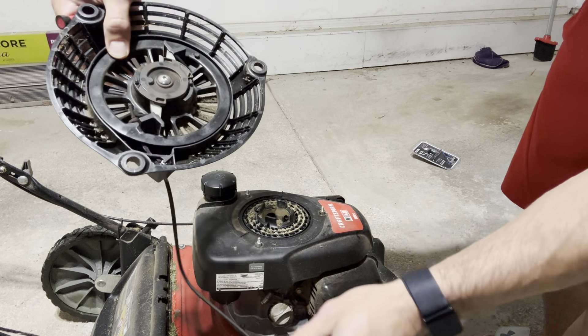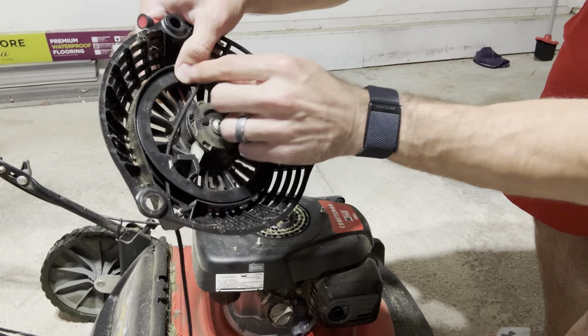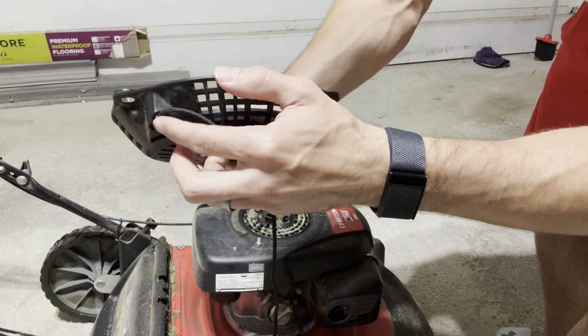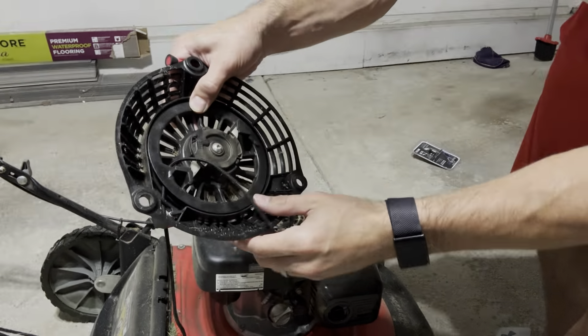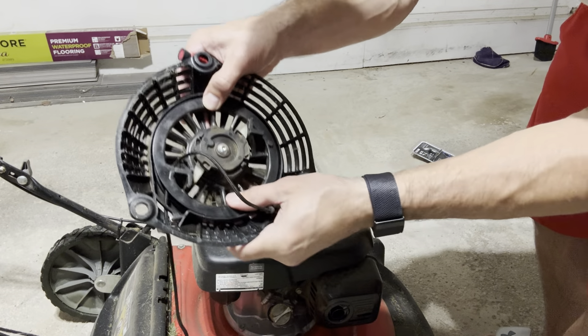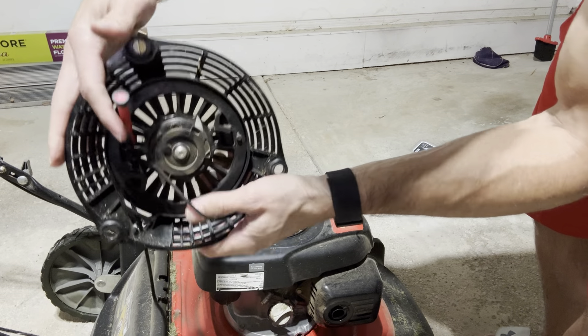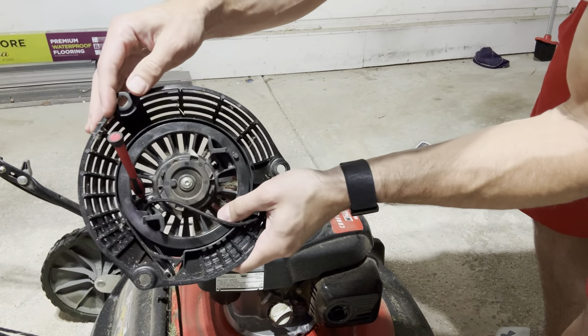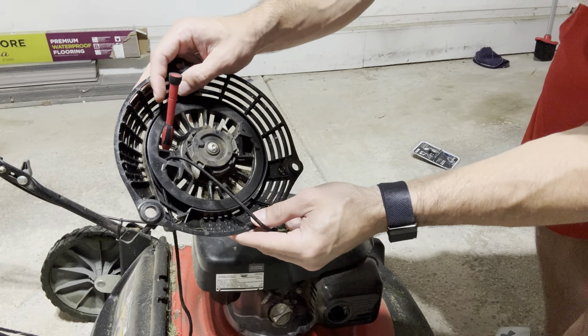Go until the rope is lined up with the hole where the rope on the inside comes through on both sides of it. You're going to want to make sure you hold this in place, so I've got a little screwdriver here — I'm just going to poke it into one of those holes just to lock that in place while I cut it and then insert the new rope as well.